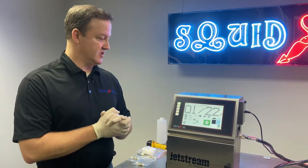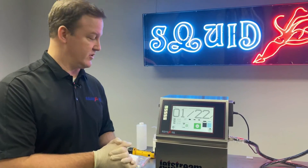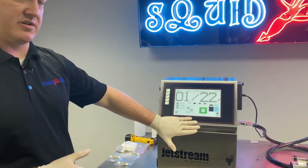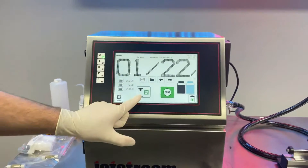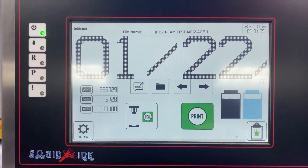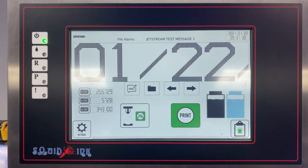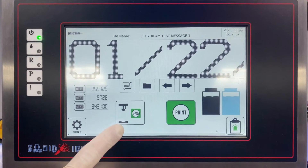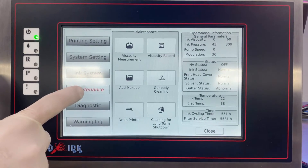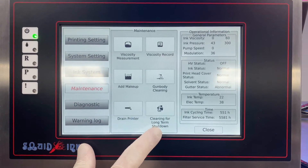First, make sure the printer is not jetting — the hydraulics should not be running. You should see on the display that the system is not actively jetting, but power does need to be on to utilize this process. Once you've verified that jetting is off, go to the Settings page, then Maintenance, and locate 'Cleaning for Long-Term Shutdown.'